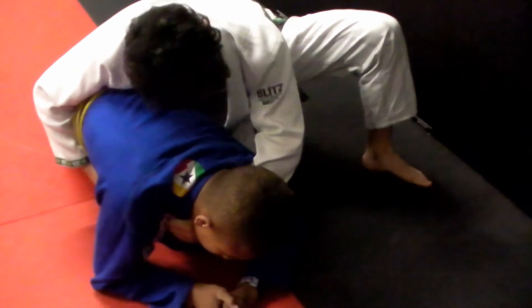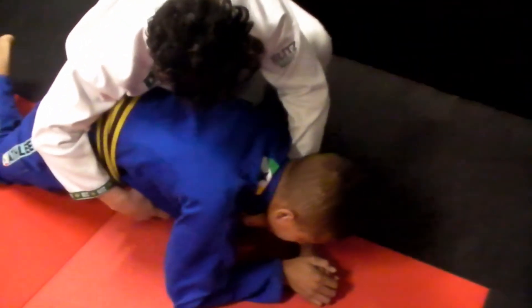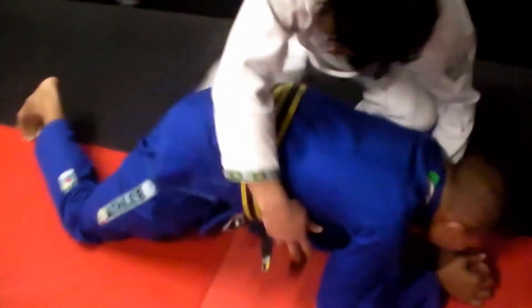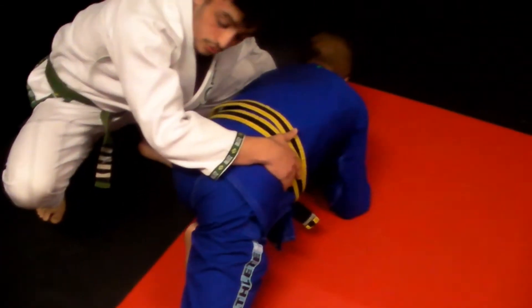I'm going to use this leg and pull it back to his shoulder to keep him tight. As this leg comes around, this leg pops out and I'm still keeping an arm on his hips, making sure that he's not moving.